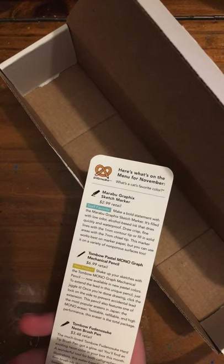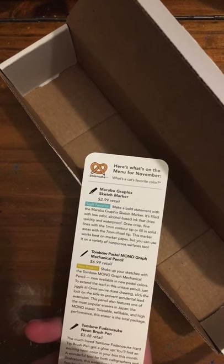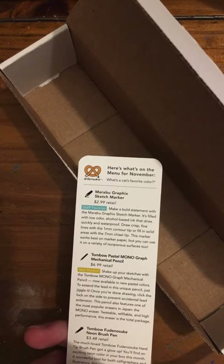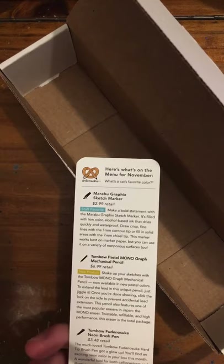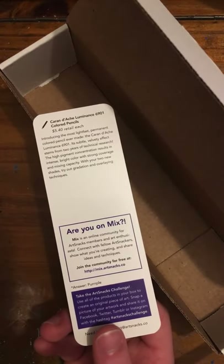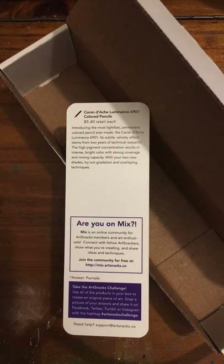The cat's favorite color is... Purr-ple! Ha ha. Get it? Purr-ple. Alright.